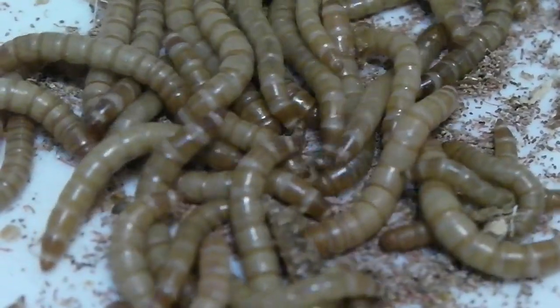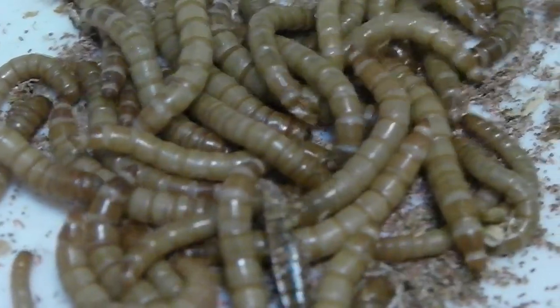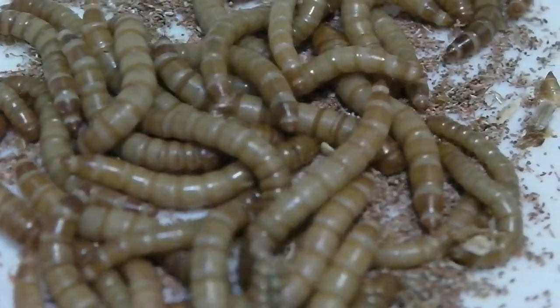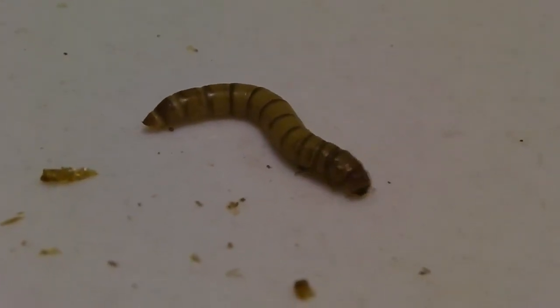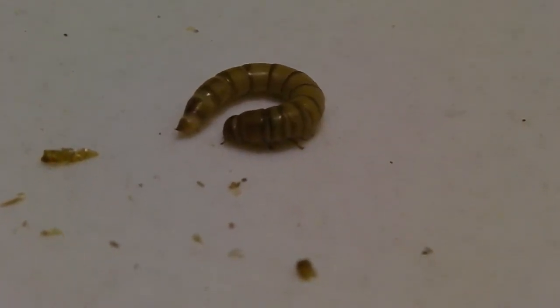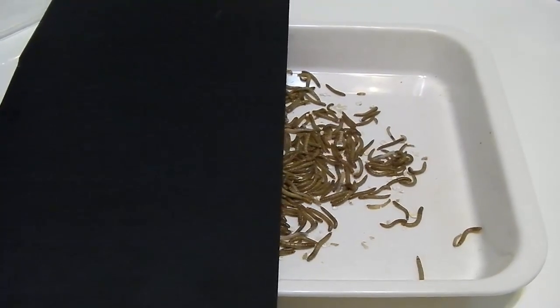The mealworm is not a worm — it's the larva stage of the yellow mealworm beetle. Although the mealworm looks a bit like a worm, it has six small jointed legs and an exoskeleton, so it is an insect. Both the larva and the beetle are nocturnal; they don't like to be in the light.